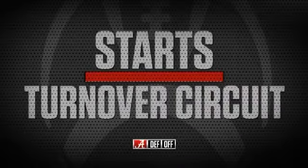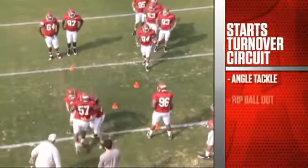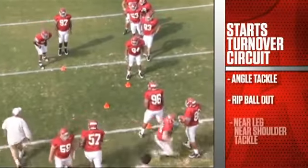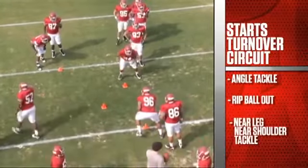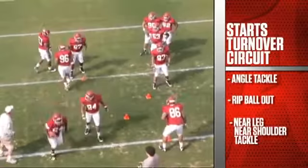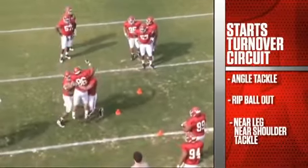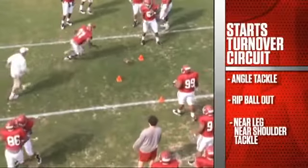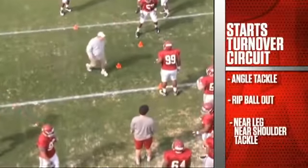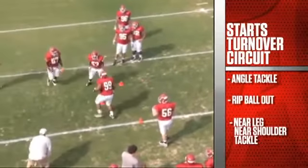The next reel we use on some days is a turnover circuit. You'll see here we have four different stations. This is angle tackle with a caused fumble. The second guy approaching the ball carrier is going to rip it out. The first guy we want to get a near leg, near shoulder tackle. The second guy is ripping it out, trying to coach the second guy to the ball to strip it out. This is the D-line group — strip it out, recover the fumble, scoop and score.